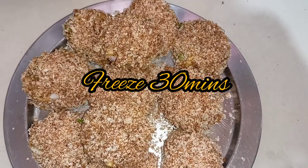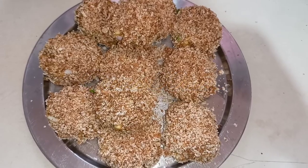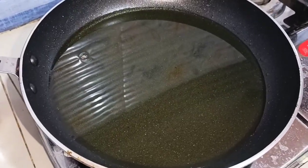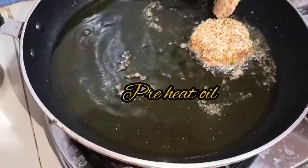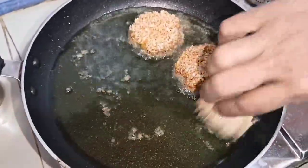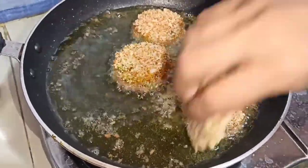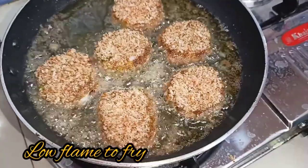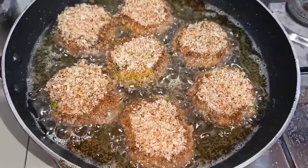We are ready — freeze for half an hour. Then the cutlet is ready. Heat the oil and put the cutlets in to fry. You can eat the beef cutlet recipe. Cook it on a low flame for a little while.